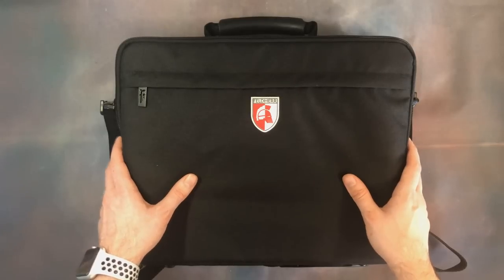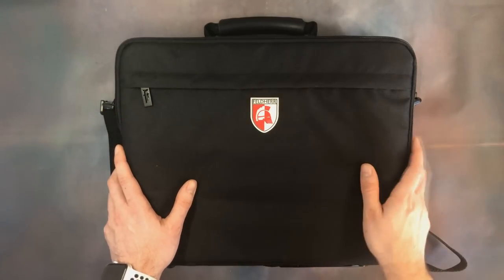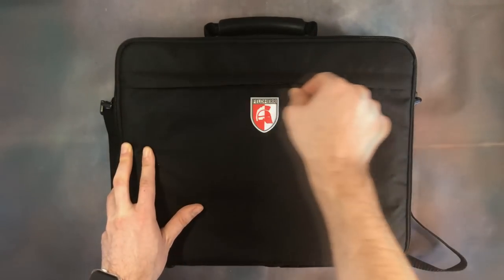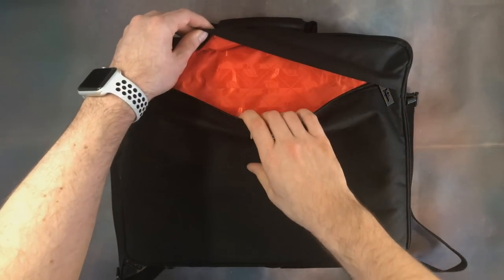Exactly the same as the Mini Plus, it's got that premium feel about it — the same durable, strong material, those laser-cut zips, and that awesome logo on the front. The extra feature we get with this bag is a front zip compartment, which is larger than the Mini Plus's, so you can fit your books or army lists in there.